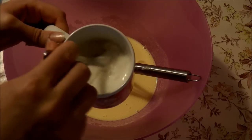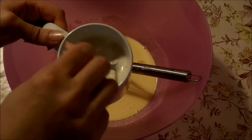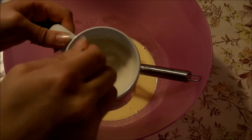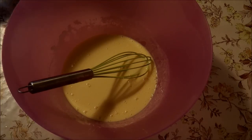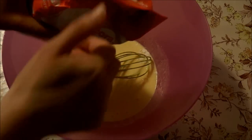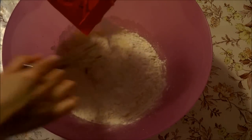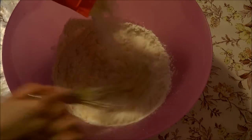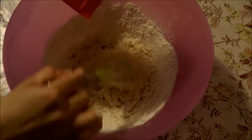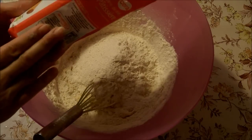Donc là, je viens mélanger le lait et la levure. Vous voyez, le cube a bien fondu. Donc là, je viens ajouter un kilo de farine de blé. Je verse jusqu'à la moitié.